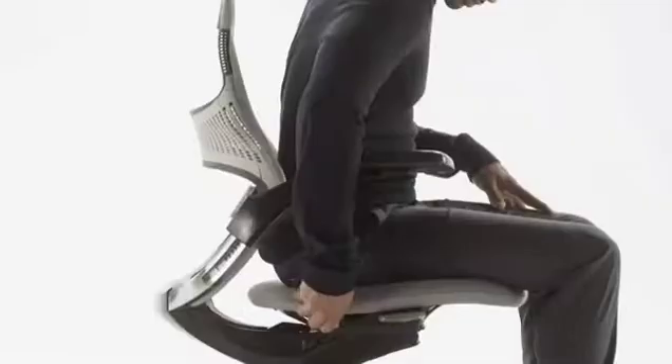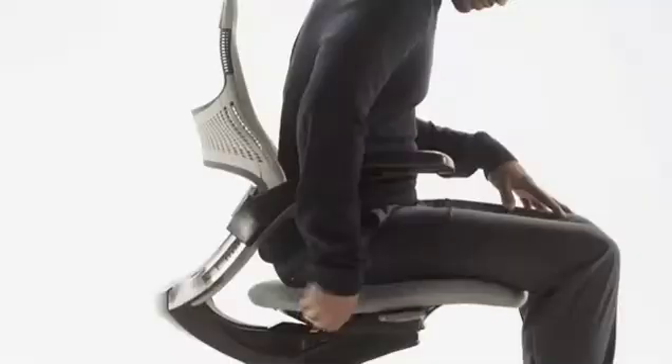Sit with the back fully upright and rotate the rear right lever until it clicks into one of the three positions: all the way back for the least resistance, in the middle for more resistance, or all the way forward for limited recline.